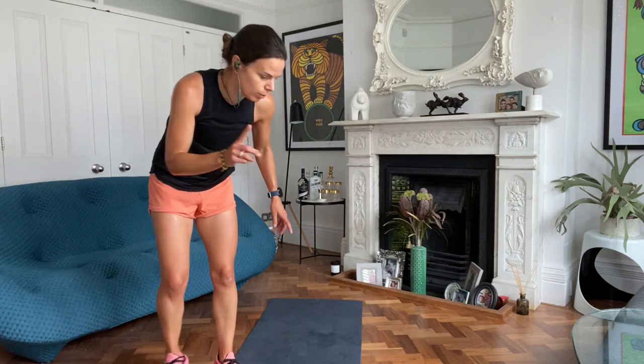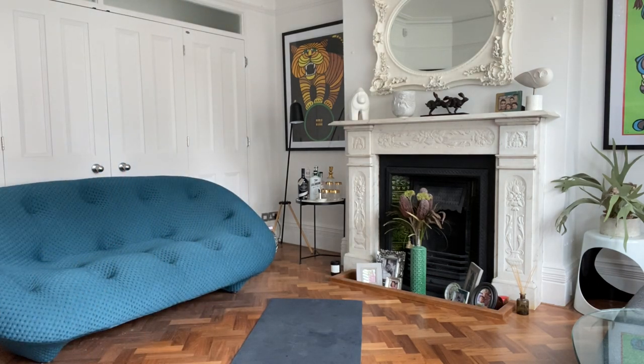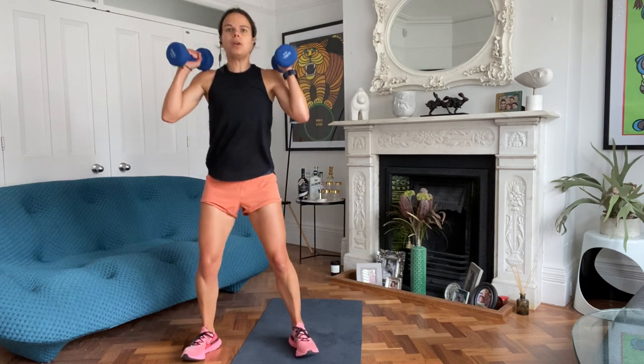Exercise seven: you're either going to curtsy lunge with a squat in the middle, or you're going to squat press. Lots of squats - sorry about that. Three, two, one, off you go.